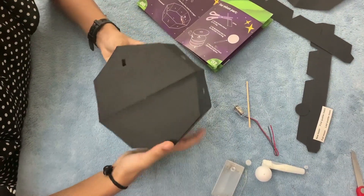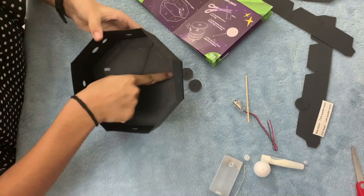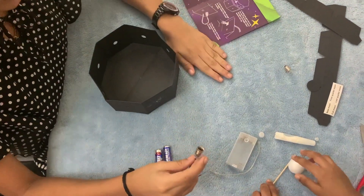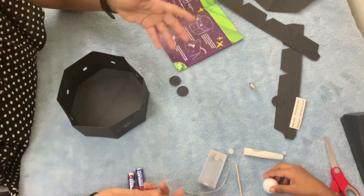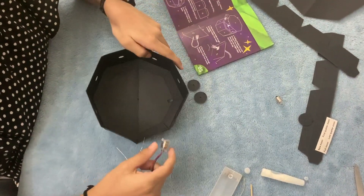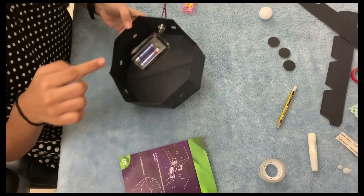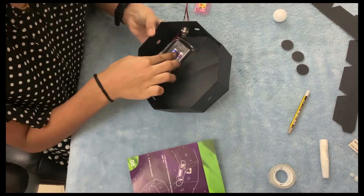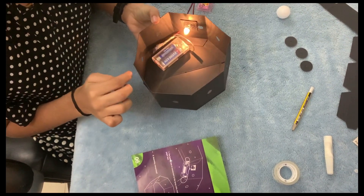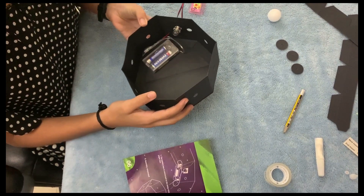I have stuck the octagon with the holes here at the bottom. Now I'm going to fix the battery box and the battery parts for the light inside to this box. I have fixed the bulb and the battery box, so it's working. We have the switch here — you can turn the bulb on and off.